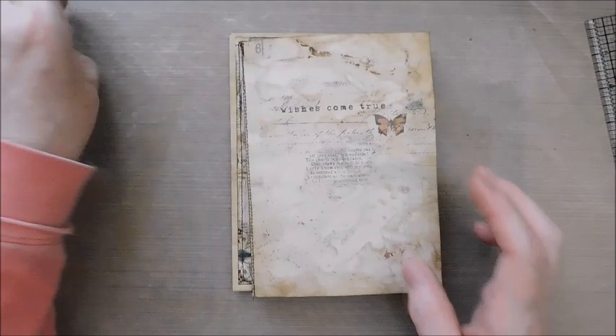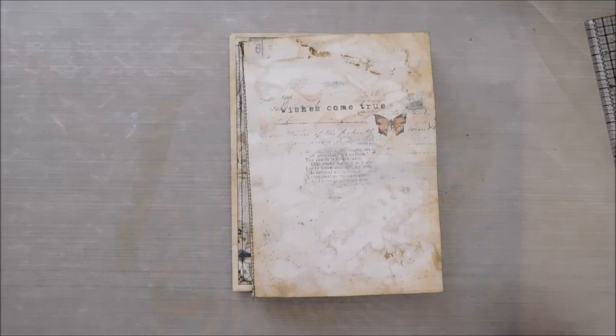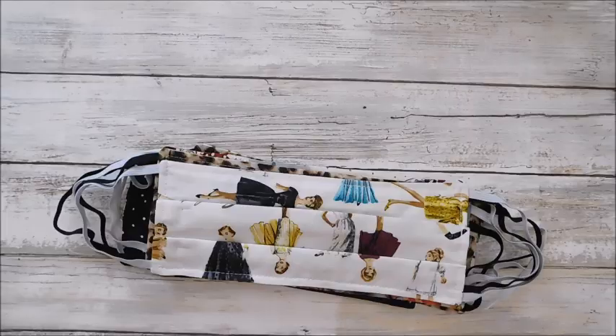Here are the new mask fabrics — Sharon got some new fabrics and they are just as cute as they can be. I don't want to get them dirty — let me get my hands washed and move this and clean it up, and then I'll show you those masks.